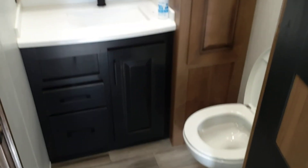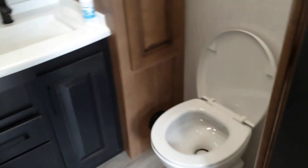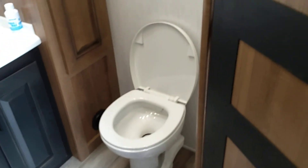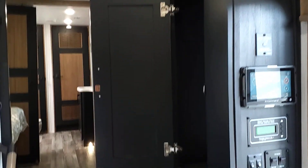We've got a half bath that is off the den. See some large linen closets, medicine cabinet, vanity, and your commode for the half bath. We've got at the head of the staircase our utility closet for breakers and fuses, and then a coat closet and some various storage here at the head of the staircase.